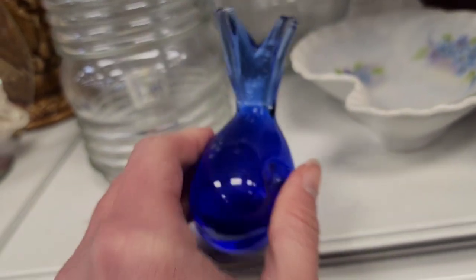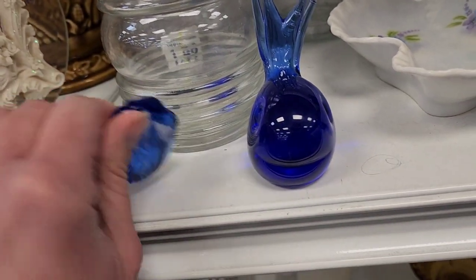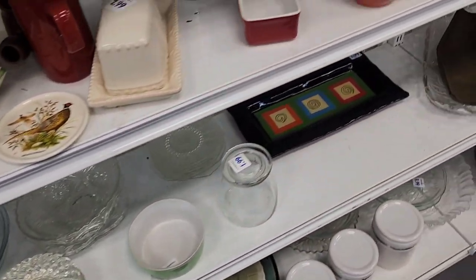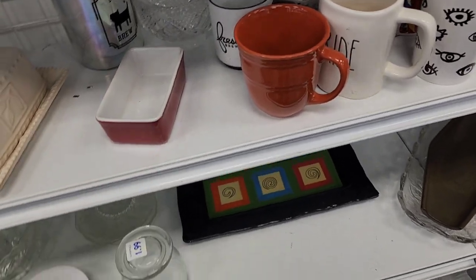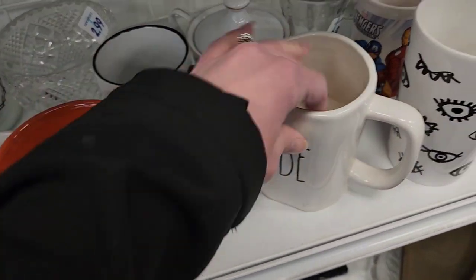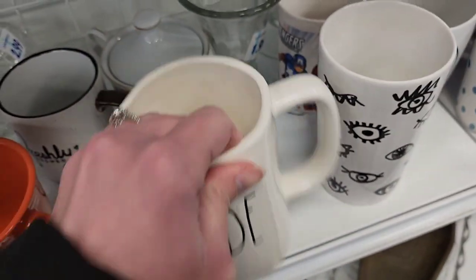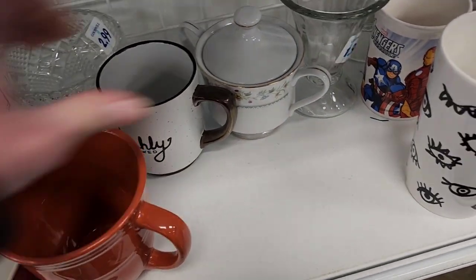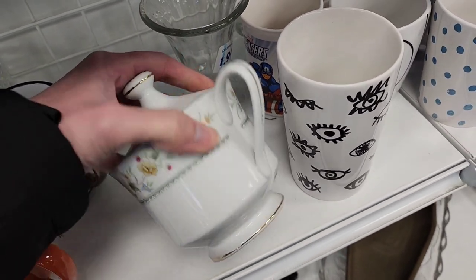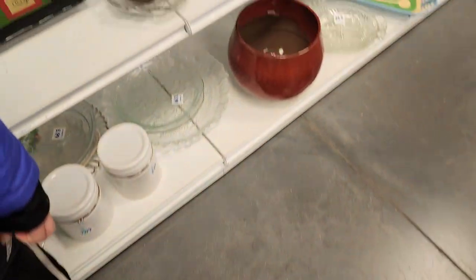This little glass whale is 99 cents but he's broken — his little tail is broken. There's also a little sugar dish here for $1.99.